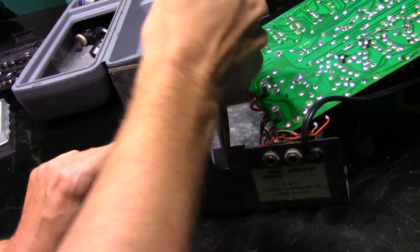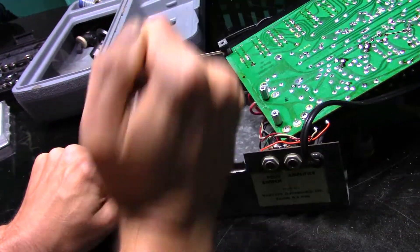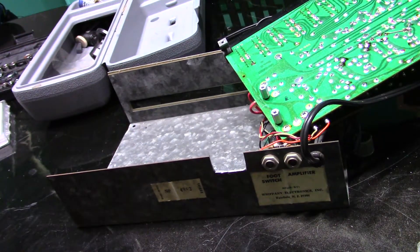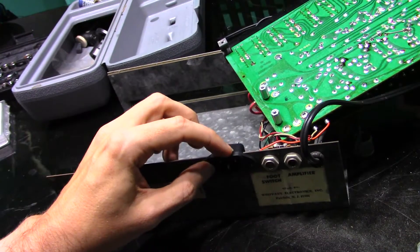Almost done when the disc broke on the Dremel tool, but a little wiggling with the pliers and we were good. The connector fits perfectly fine.